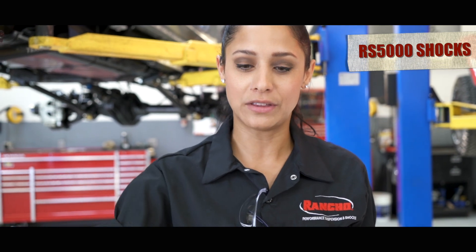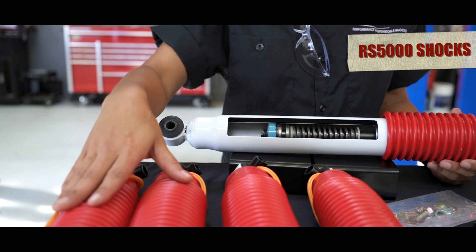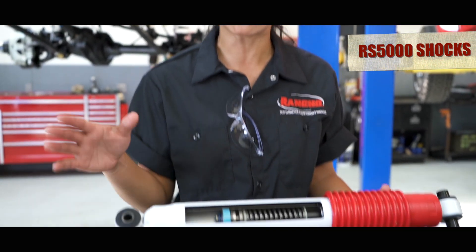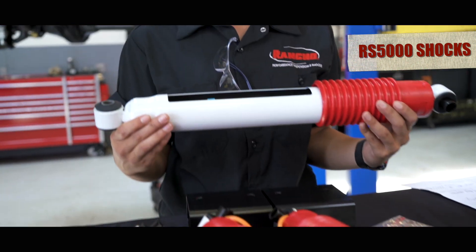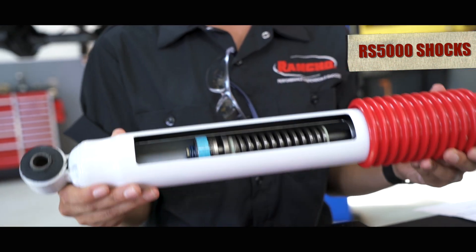One of the key benefits of using these shocks is that they come standard with DRS technology — the Dynamic Rebound Spring — which is exclusive only to Rancho shocks. One key aspect of that is it's going to reduce the amount of roll and sway that you're going to have in your Jeep.